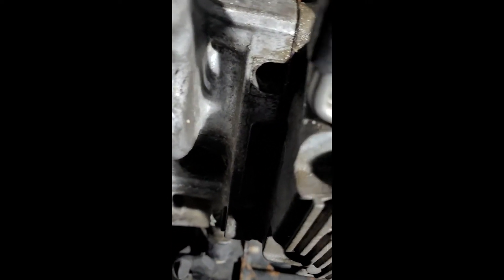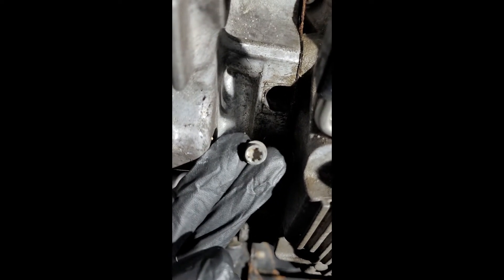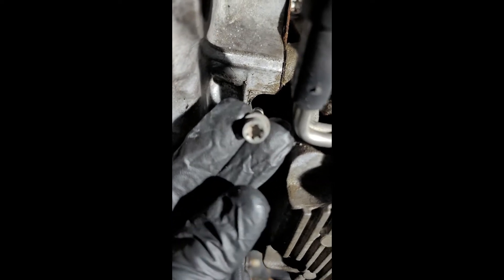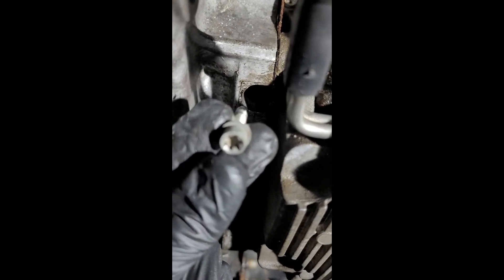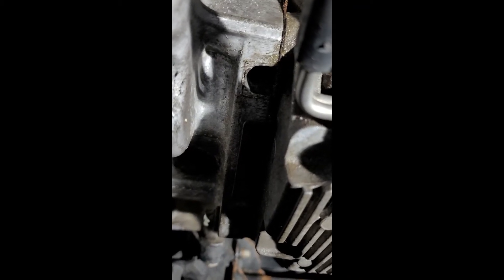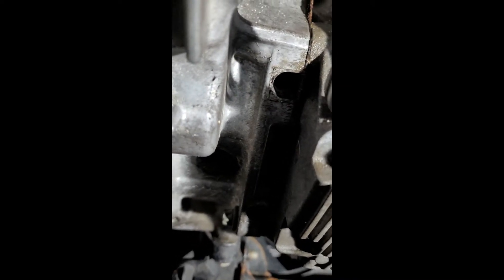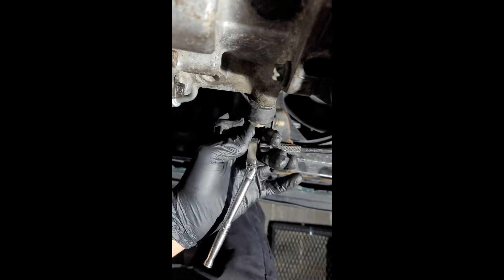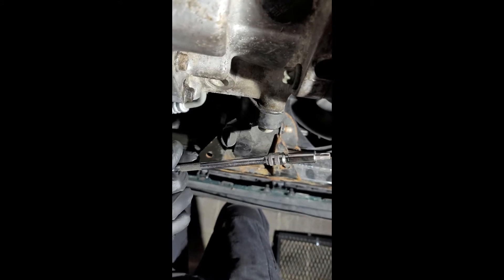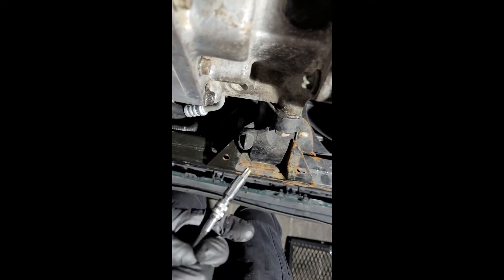Once the plugs are out, up inside there are two bolts that are different from the rest — these are a T40. Those are going to be up inside and you're going to need a special tool: a T40 that's about six inches long. Gear Wrench makes one. I didn't realize I needed a long T40 when I started this job, so I just had to make what I have work. I've got a quarter-inch ratchet with a snap-on locking quarter drive.